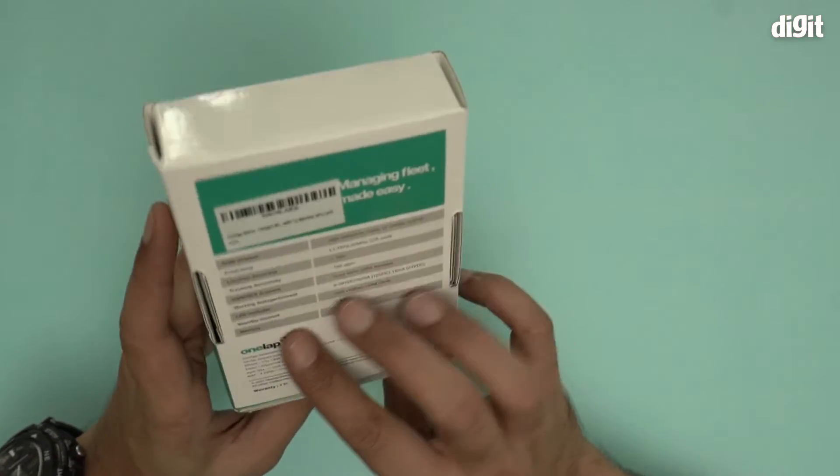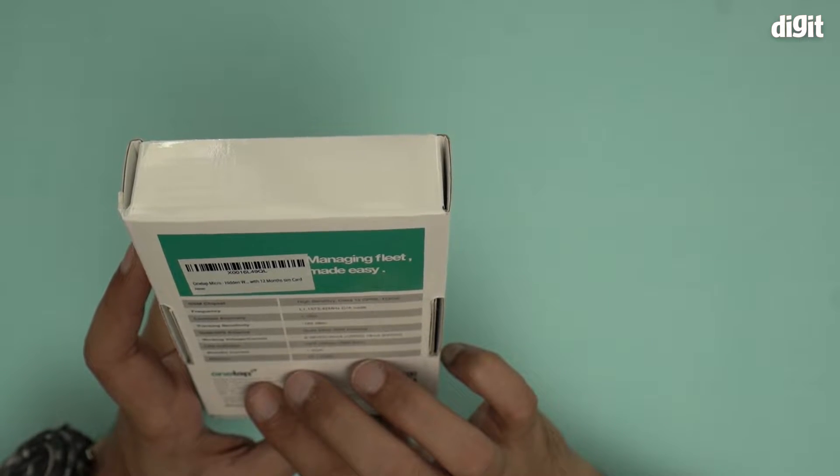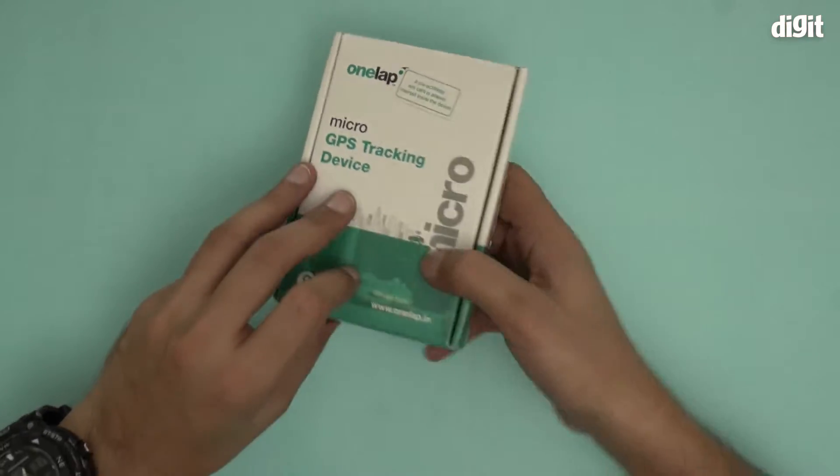You also get instant notifications. It has a memory of 32 megabytes, which quite frankly is not a lot, but given that it is a GPS tracking device, it's just enough.